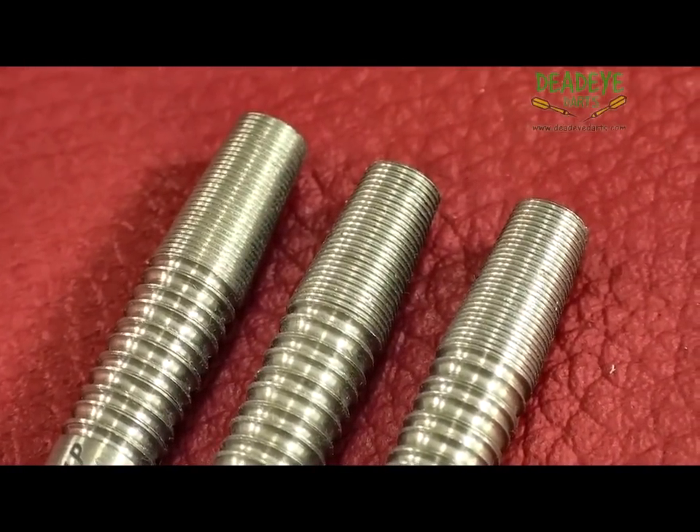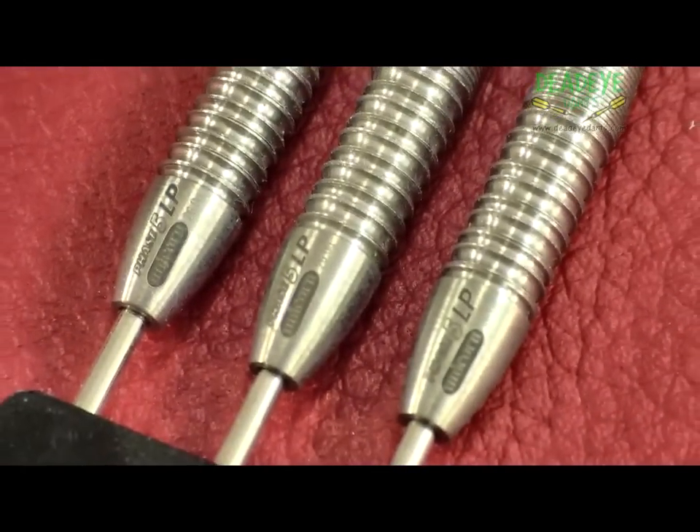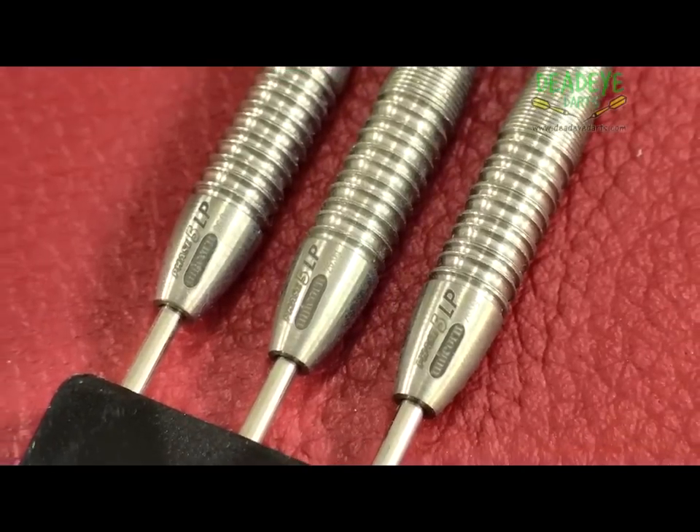LP is said to be based on very fine grooves you would find on a vinyl record. It is very similar to the Ghost grip with very fine grooves.